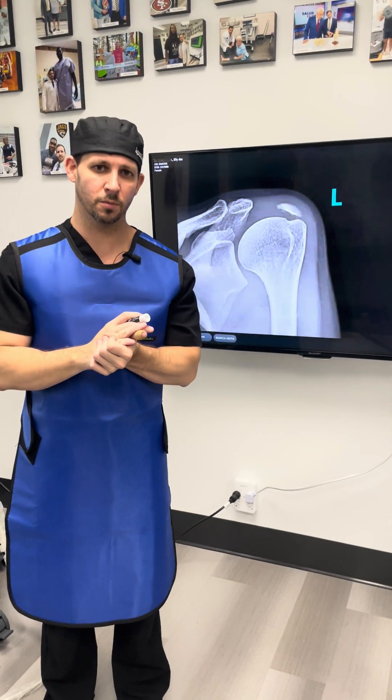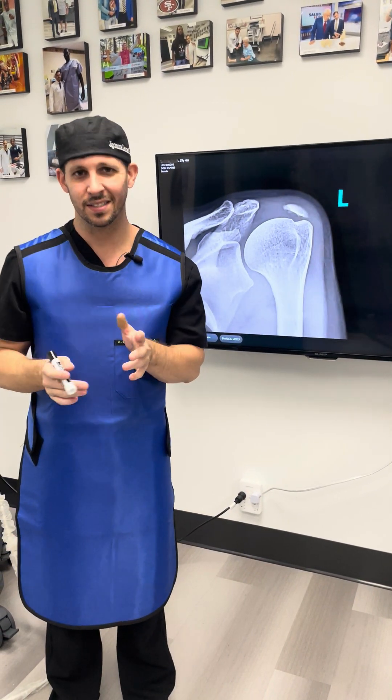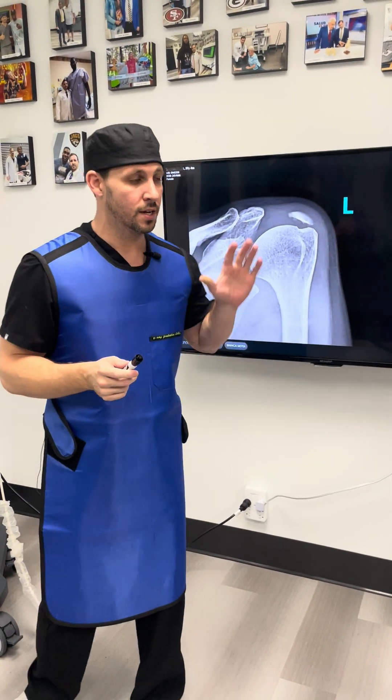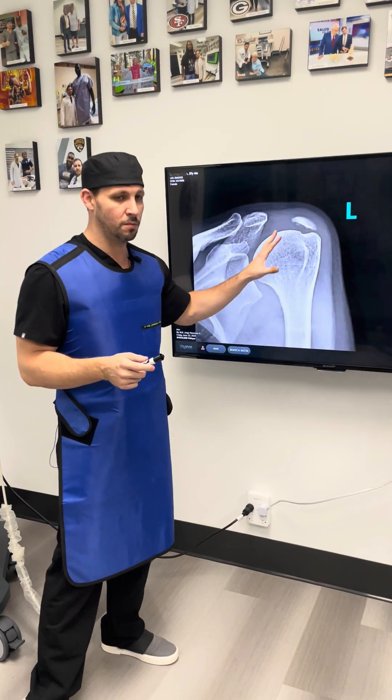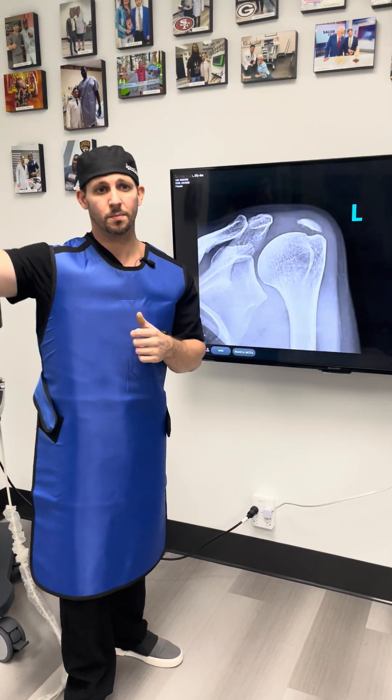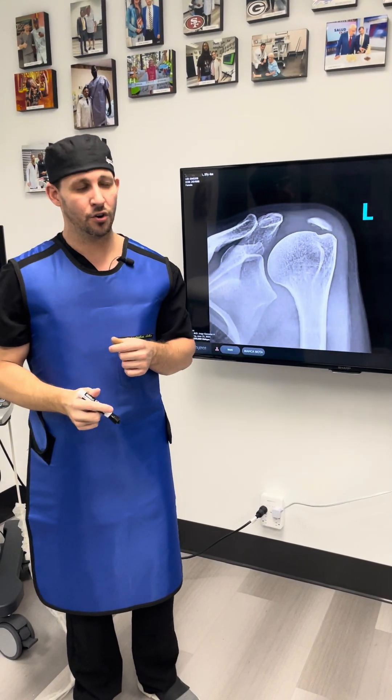Today I wanted to show you and talk about something we refer to as calcific tendinitis, and especially the procedure called ultrasound-guided barbotage. This is a patient that originally developed severe shoulder pain, especially with abduction — which means reaching above her head.